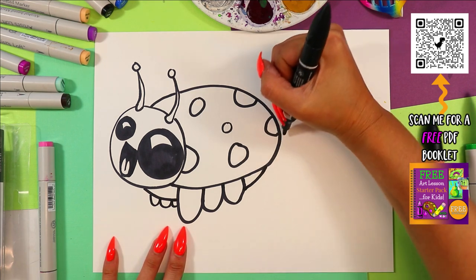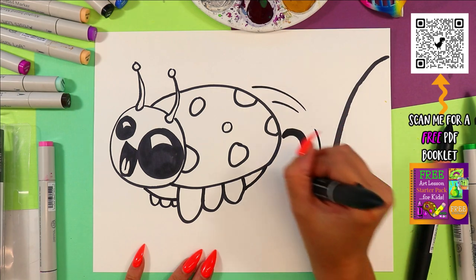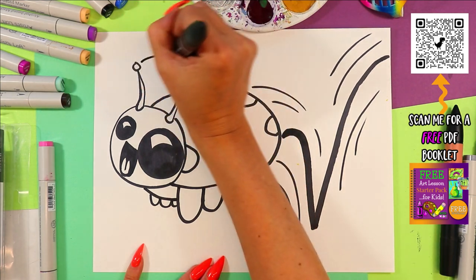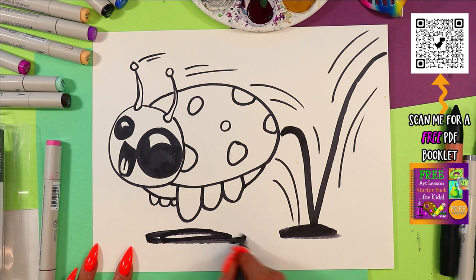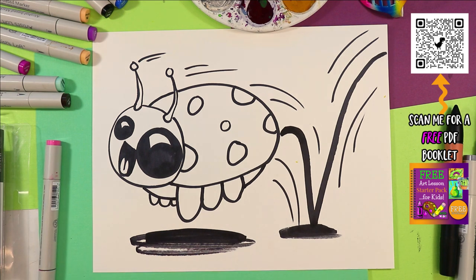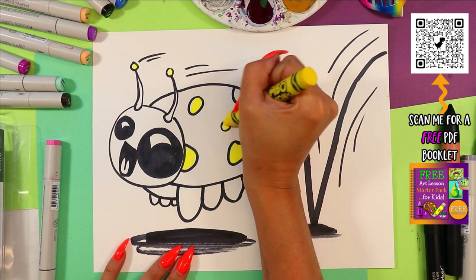This bug is bouncing. We're going to draw a line to indicate movement, going like that, and add some movement lines just like this to make it feel like the bug is bouncing. We'll have some lines coming off the antenna because it's going so fast. Bouncing bug! And we've got to give it some ground — draw a circle there and then draw a shadow on the ground. Of course it's in the air right now, so the shadow is way below the bug. Now it really does look like it's bouncing.